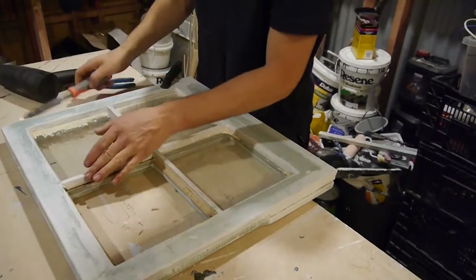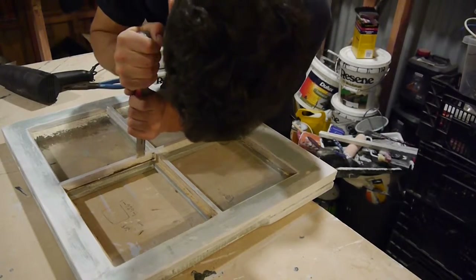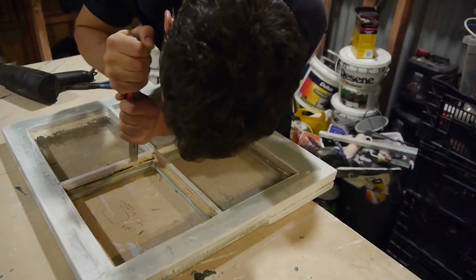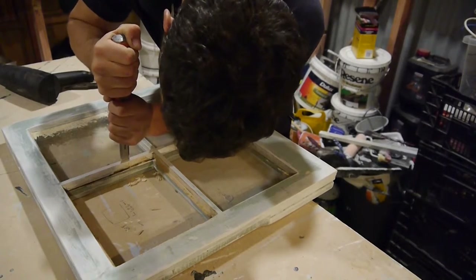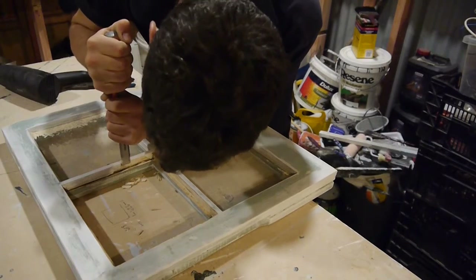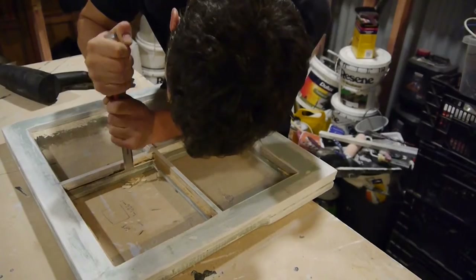That's pretty hot to the touch now. If you get a sharp chisel, you can see how that's just coming out a lot better — getting it pretty close to the timber and just sliding down carefully. You don't want to dig into the timber, otherwise you start gouging it out, which is not what you want to do.